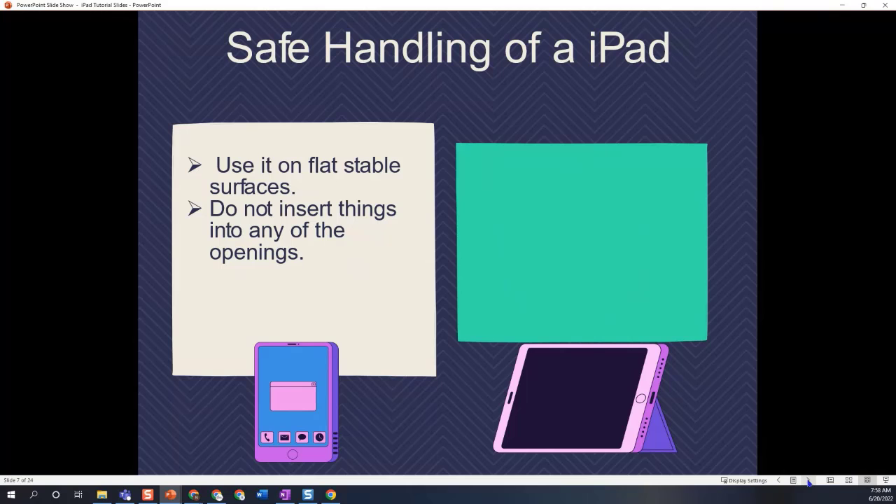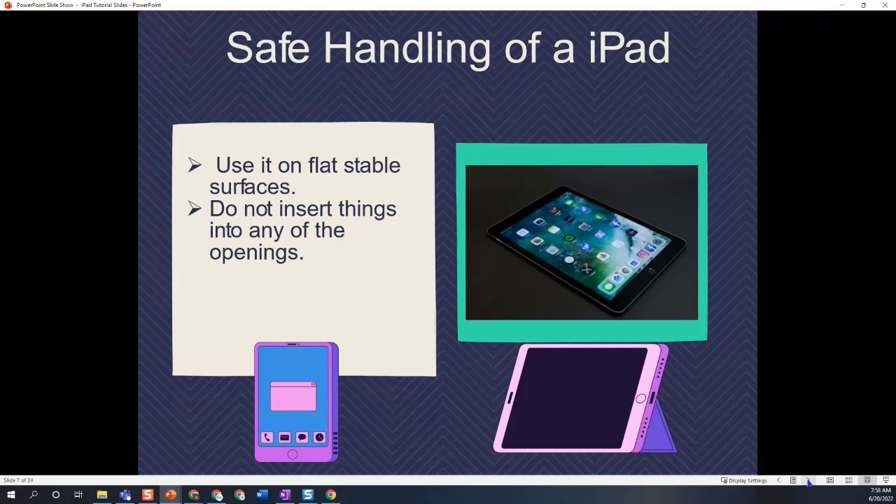We also want to make sure that when we are interacting with the iPad, we're using it on a flat, stable surface. Unless you're holding it to take pictures, make sure that you have it set up on a desk or tabletop — somewhere that is safe and easy for you to use it.